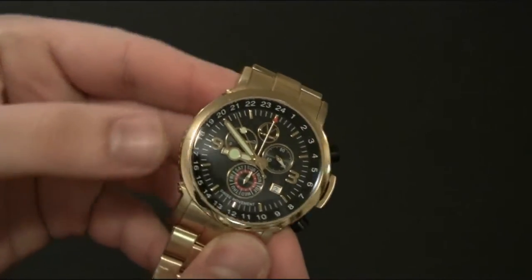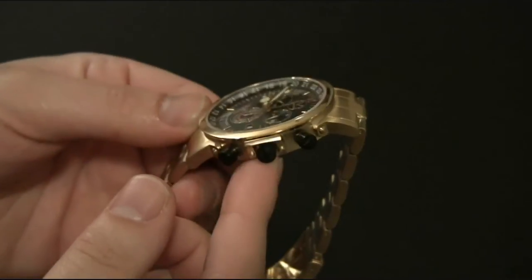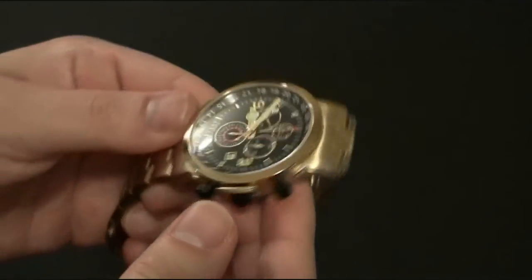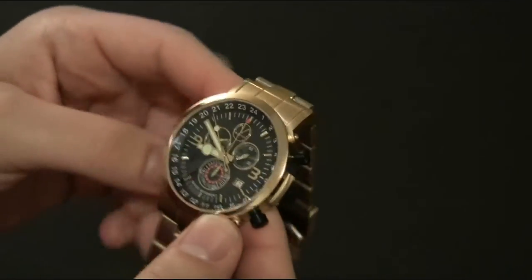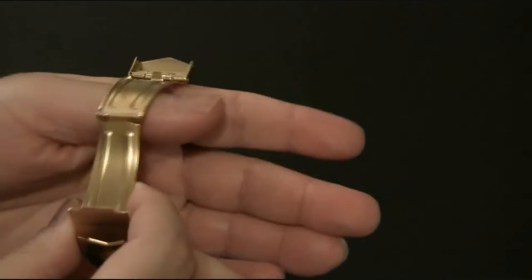There's one more feature that is supposed to be reminiscent of a pan, though it's difficult to see. The black dial has small concentric circles which are supposed to look like the bottom of certain types of non-stick pans. The rest of the watch doesn't have anything particular to do with the culinary theme, but that's probably a good thing because you don't want a watch designated to just one type of activity.